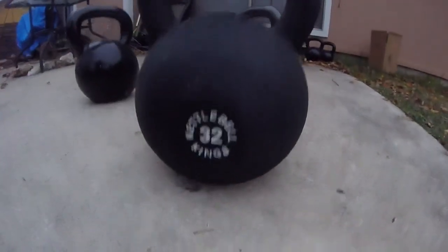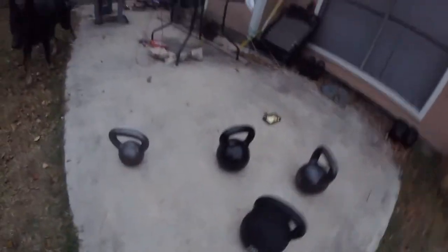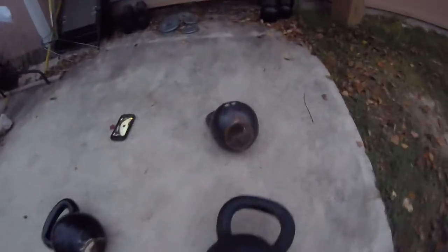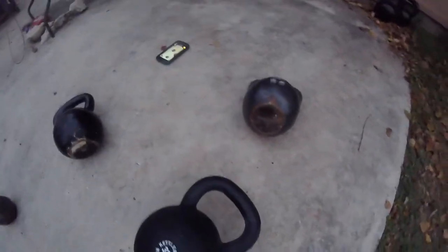By far, Kettlebell Kings has done their homework in designing the kettlebell as far as stability goes. The finish isn't all that great, but I think it's better than the Cap and the Walmart brand. That other brand I can't remember has a pretty decent finish — I've raked it up against concrete. Here's the bottom of each one — I've only had the Kettlebell Kings a couple of days, but the finish hasn't really come off as much as the others despite working out on concrete.